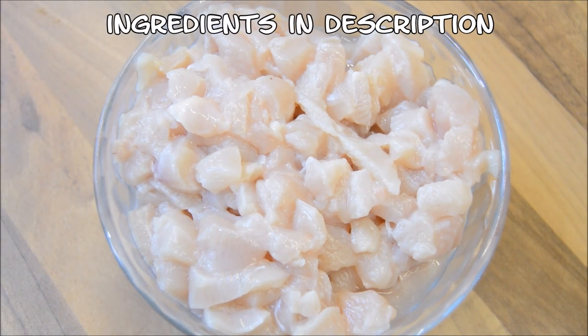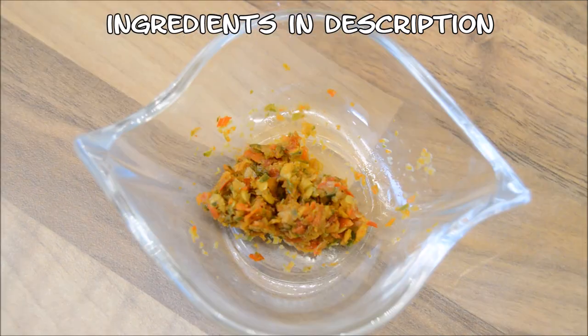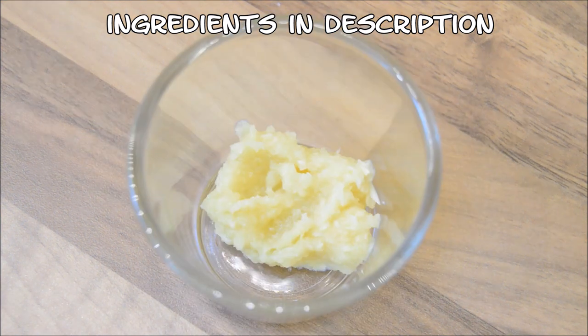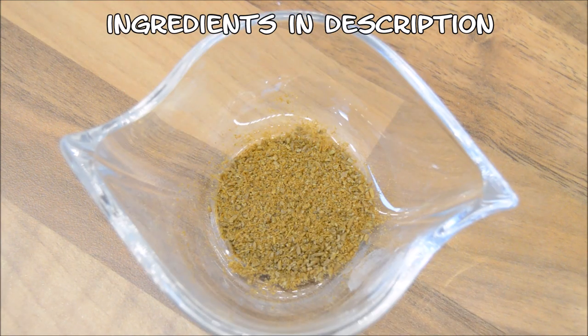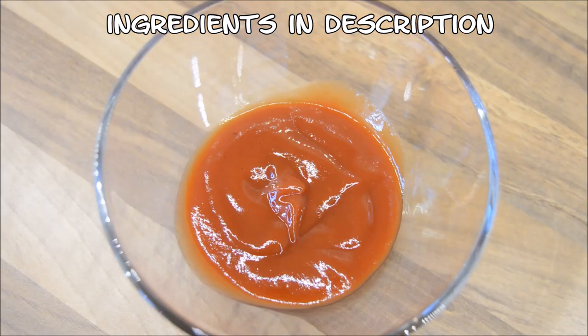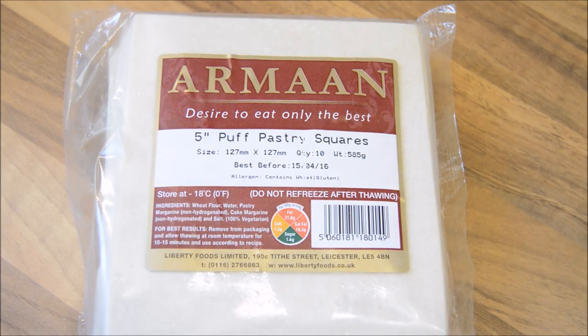500 grams of chicken fillet cubed, 2 medium potatoes cubed and parboiled, 50 grams of butter, half a teaspoon of fresh chilli paste — or you can add more if you want it to be more spicy — 1 teaspoon of fresh garlic paste, half a teaspoon of salt, half a teaspoon of cumin powder, half a teaspoon of black pepper, about 5 tablespoons of tomato ketchup, 3 tablespoons of oil, and ready pack pastry squares.